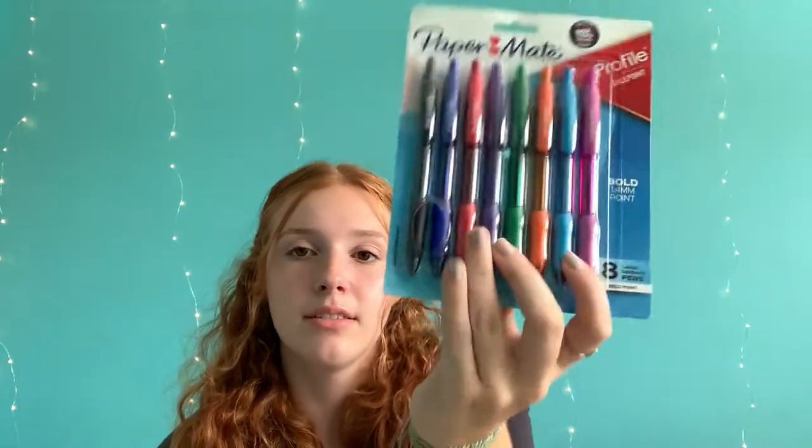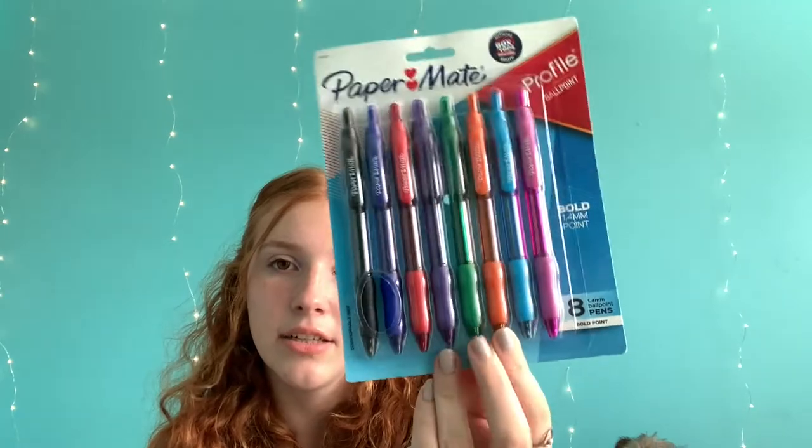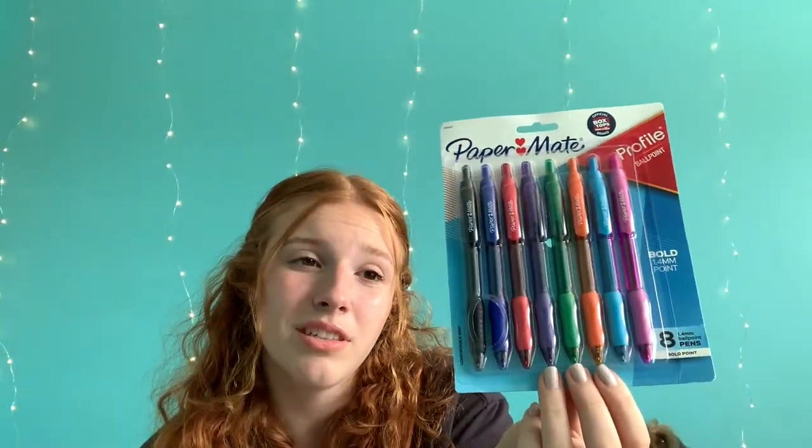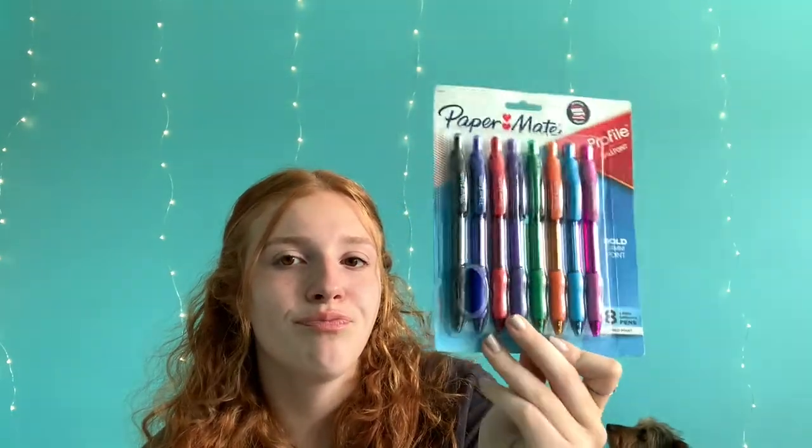I also got some glue sticks because, honestly, you would think at my age you wouldn't be using glue sticks, but for some reason I keep using them. And then I got a standard pack of Papermate Profile pens. I like the ink in these and I like the grips a lot. I still have quite a few pens left over from last year so I'm going to reuse those, but I just wanted to get some more colors.